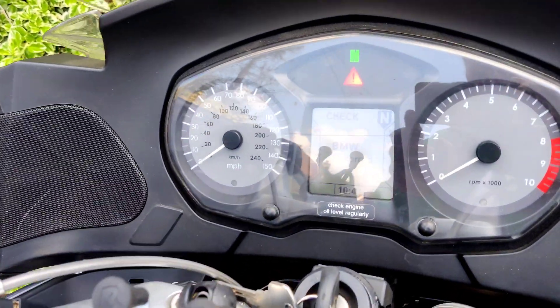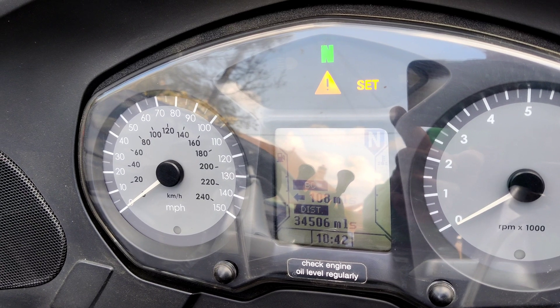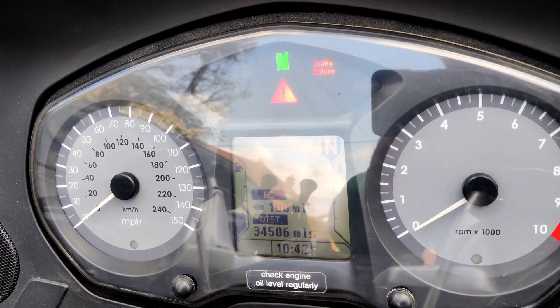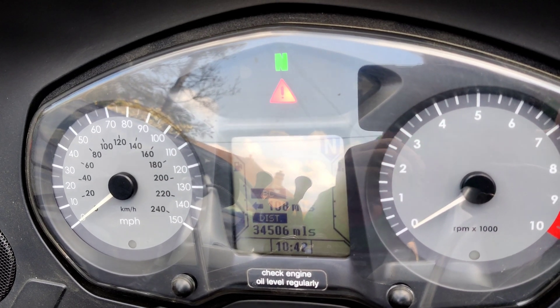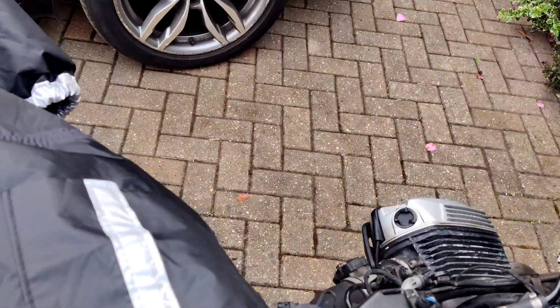If I power it up, it goes through a little check. Now this brake failure — normally the brake failure flashes slowly to tell you that it needs to drive at least 10 meters to sense the ABS ring. But this means there's a failure if I read it with my scanner. Now you get the error light when you power up.